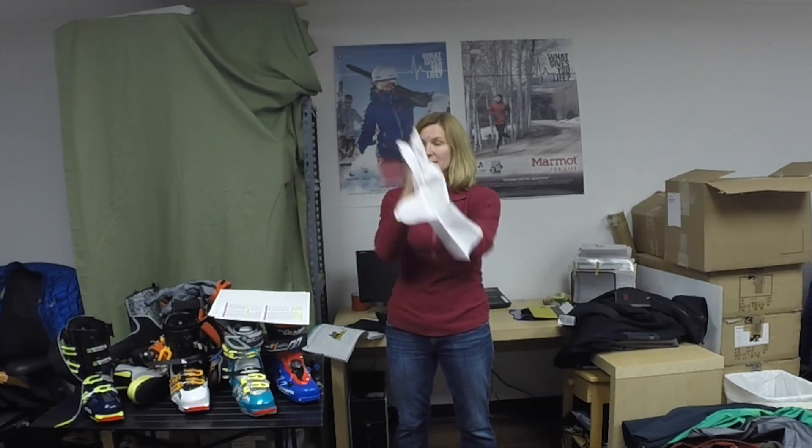Hey, this is Desiree at Taha Mountain Sports in Truckee, and I'm here today to talk about our tracks. I told you how jackets are constructed, right? You have those three pieces all laminated together. Gloves are constructed differently.